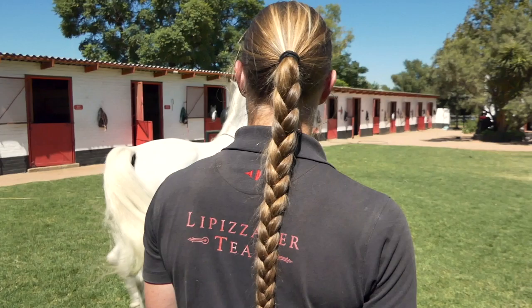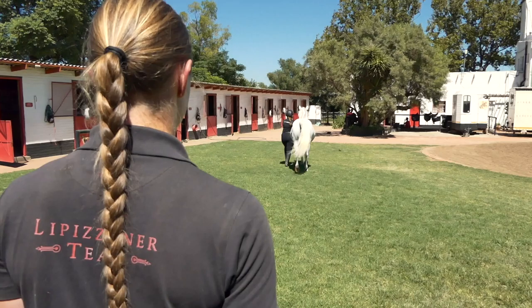Then we look at the horse from behind and see him trotting away from us. We look at the hips — are the hips even? Do they move up and down at the same level, or does one hip drop significantly? Also, look at the tail. This horse carries his tail a little bit to the side, and that is normal for this particular horse.